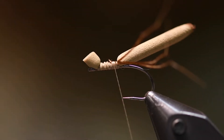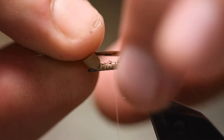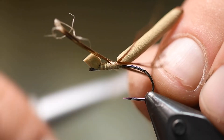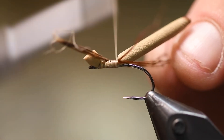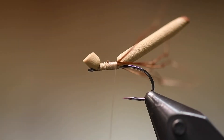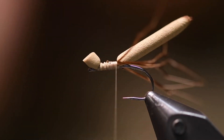I use three legs on each side. This is a fly that has given me a lot of big fish, both in spring but mostly in late summer — August, September, even October. When the legs are tied in, I want some kind of wings.